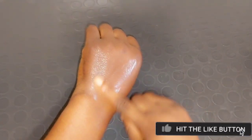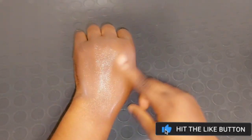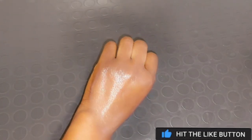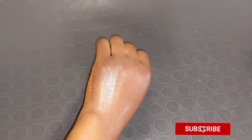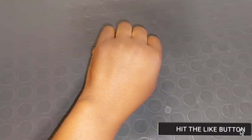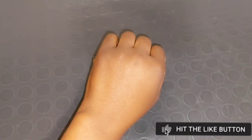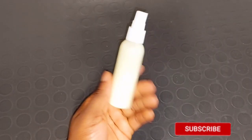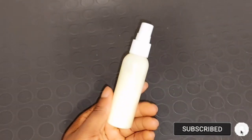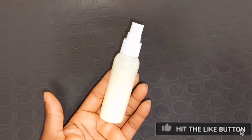After spraying, rub everything on your face and leave it for 10 to 15 to 20 minutes, then use lukewarm water to wash it off and apply your face cream or moisturizer. Even if you're going out in the sun during the day, you can use this — just spray a little on your face, massage it in, apply your sunscreen, and you're good to go. This is how it looks after drying. If you have any questions relating to the video, please leave them in the comment section — I'll get back to you. See you in my next video, bye bye!